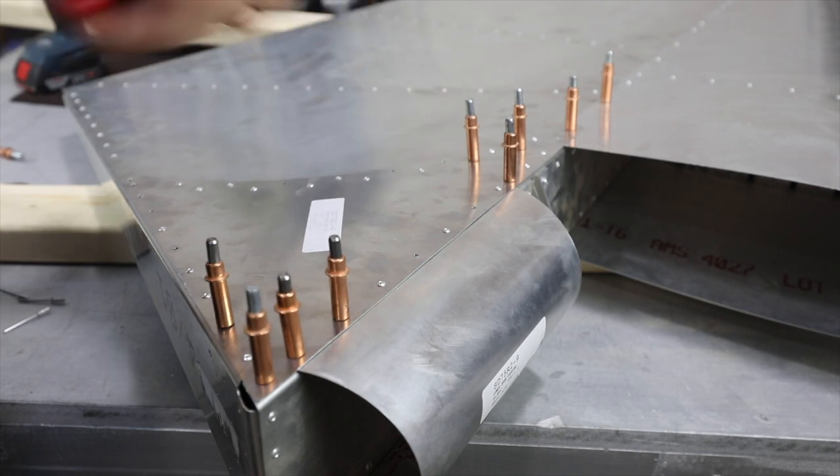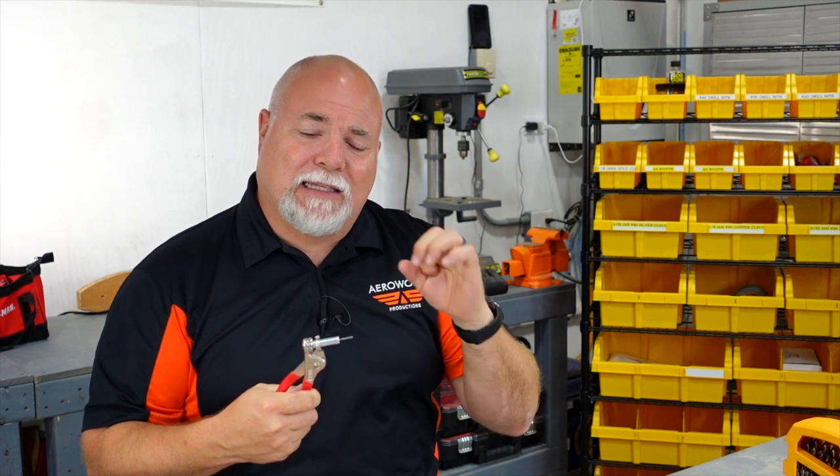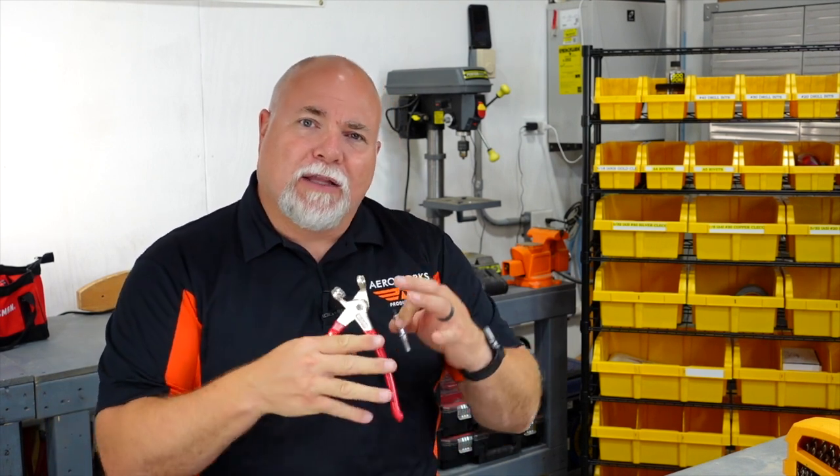Something you're going to need along with your Clicos is a Clico plier. These come in a couple of varieties — cheap metal ones, nicer ones with rubber handles to save your hands, and even electric ones. They simply grab onto the rim of the Clico, you squeeze, and the center section — made up of three pieces — extends and makes itself smaller, fits in the hole. You then release, the parts widen up, and that's what holds your metal to your rib. You're definitely going to be using Clico pliers, whether cheap or fancy — that's up to you.